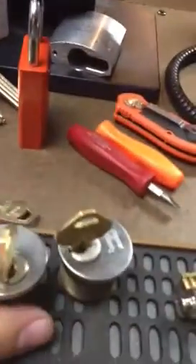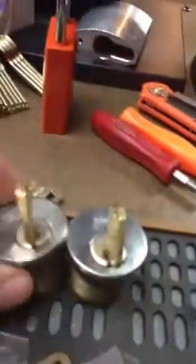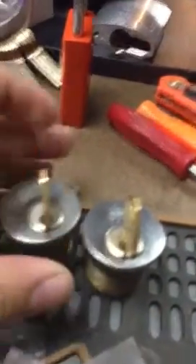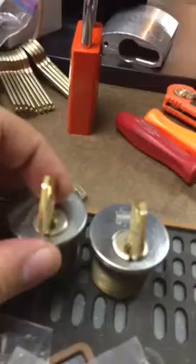I got some stuff from Keymaster last week. He fixed up these rusty ones for me, re-keyed them, and then I took them apart and put spool pins in them. So I made a nice challenge for somebody.